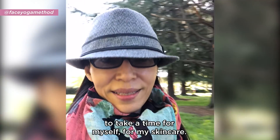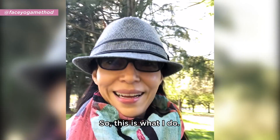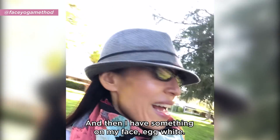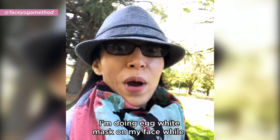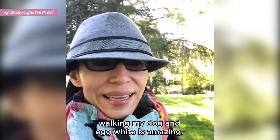So this is what I do — I'm walking my dog right now, Duffy, say hi! And I have something on my face: I'm doing an egg white mask while walking my dog. Egg white is amazing.